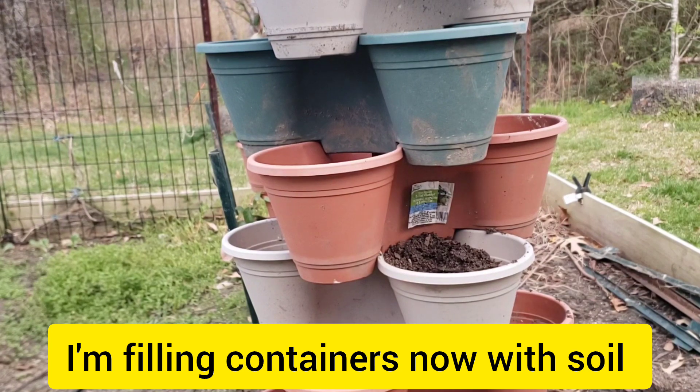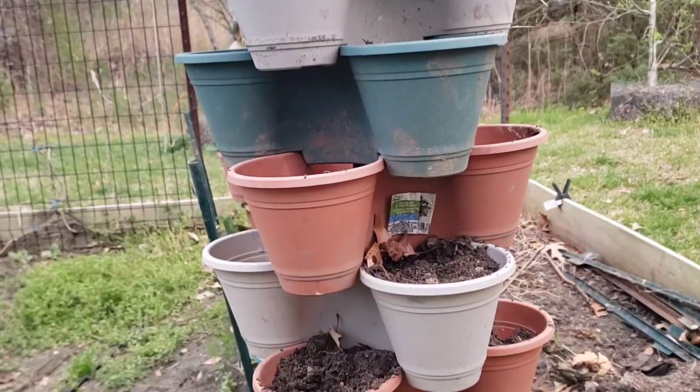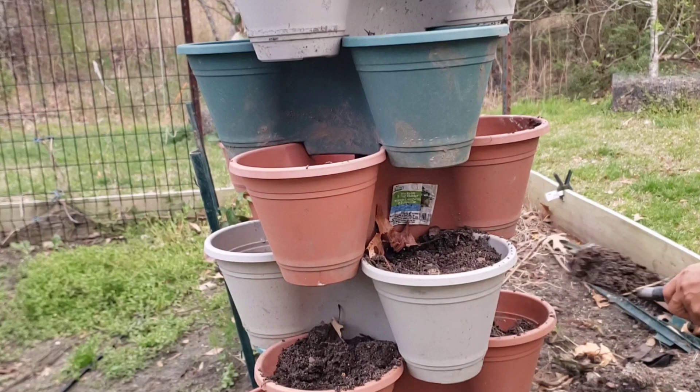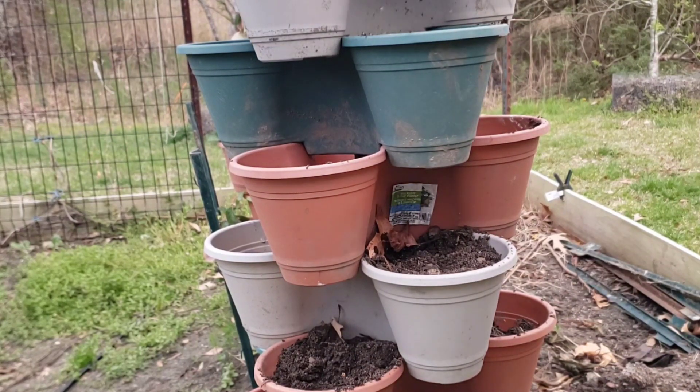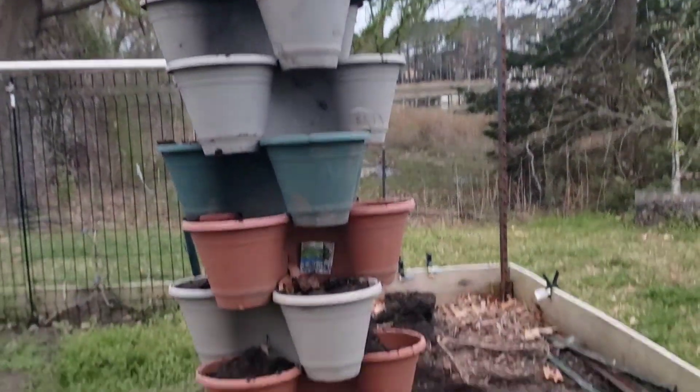I'm going to go ahead and put fertilizer on my stackable before I put the onions in. Alright, it's all done, so we're just going to put the onions in there.